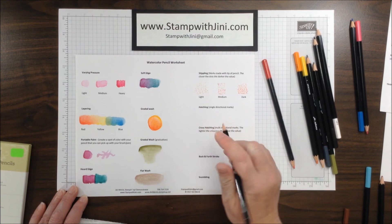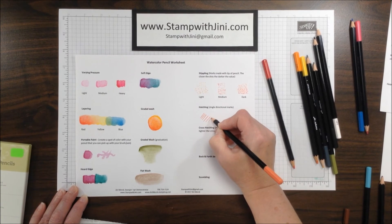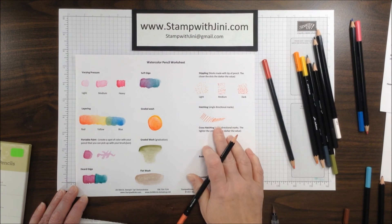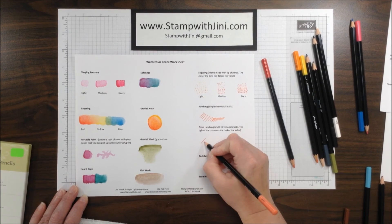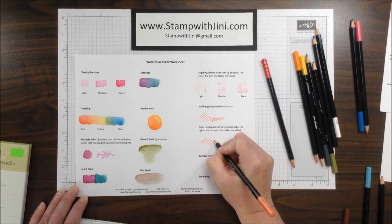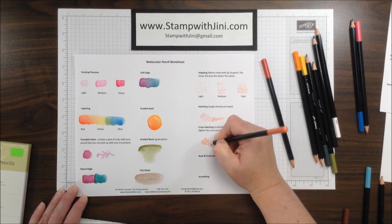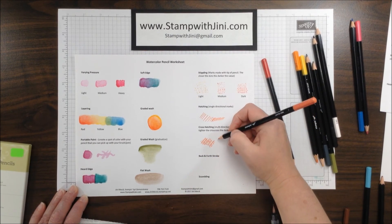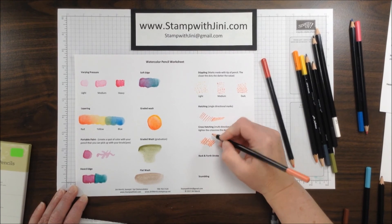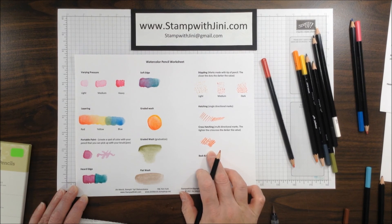Hatching is a single side motion — if you start far apart you get lighter, and if you get them close together you end up with a darker color. Cross hatching is very similar: you start with your marks going in one direction, then come back and add a second set to cross hatch. Same idea — if you put the colors closer together, those cross hatches create more depth and a darker value.